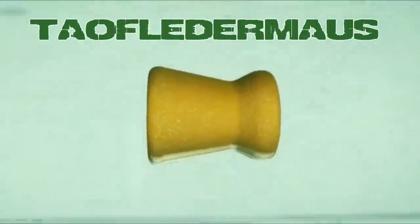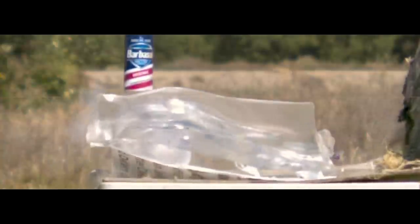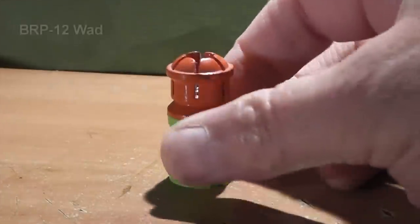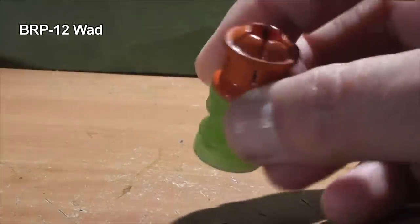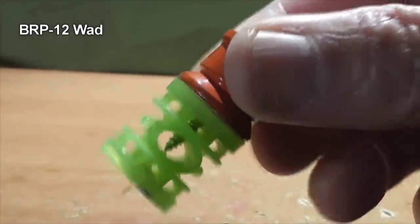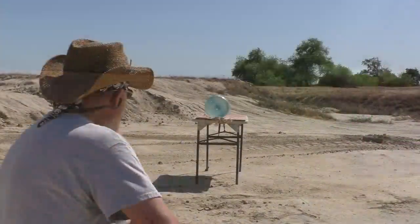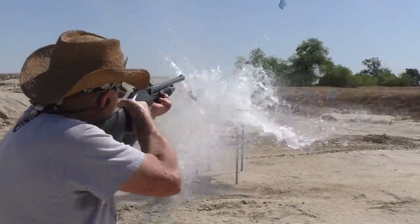Hey everyone, this is Jeff of TAL Flare Mouse. We're back again with another test using the fabulous Russian Twister slug sent to us by Psycho Clown. The twister is secured to the wad using a screw, and the wad is used to stabilize the slug in flight. We had pretty good results using the BRP 12 wad from Ballistic Products.